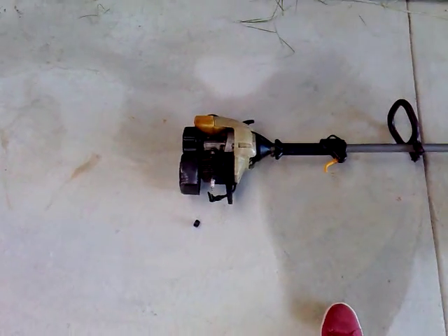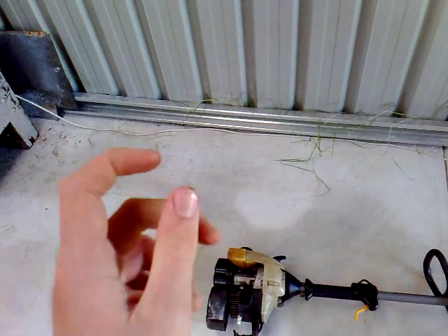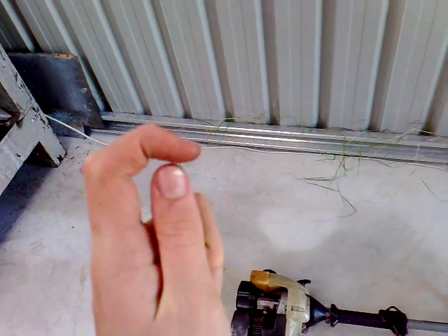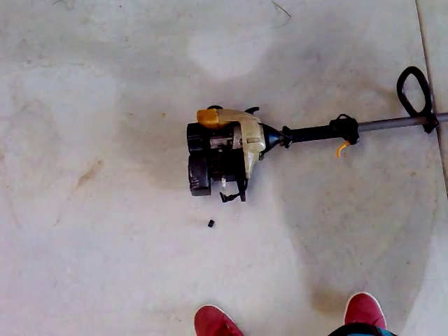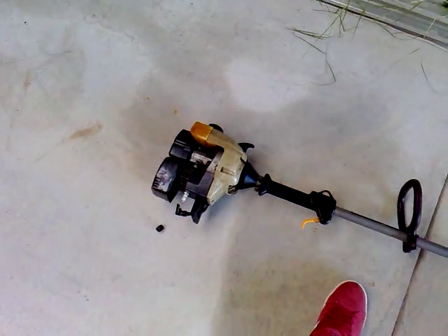If it's not sparking, you either need to clean the spark plug or get a new one. To clean it, get a little bit of sandpaper, fold it over, and rub it between the metal electrode and the center contact to get them nice and shiny. Then swish the plug in a little bit of fuel and test it again. If it sparks then great; if not, you need a new spark plug.